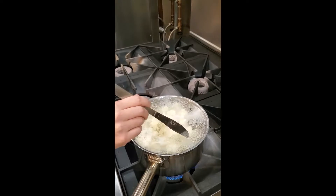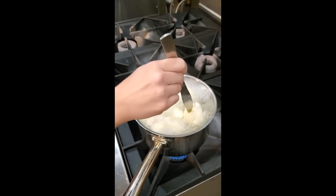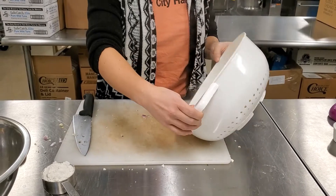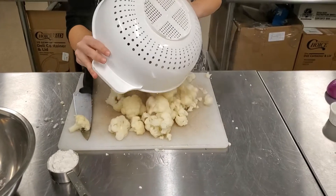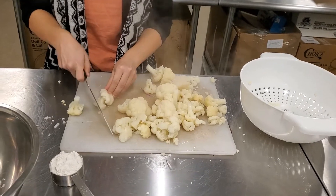You're going to want to boil your cauliflower florets for about three to five minutes, or until you can easily poke them with a knife or fork. Once your cauliflower is done and drained, pour it out onto your cutting board — careful, because they're going to be a little hot. Then basically we want to chop these up pretty finely, into pea-sized or smaller.